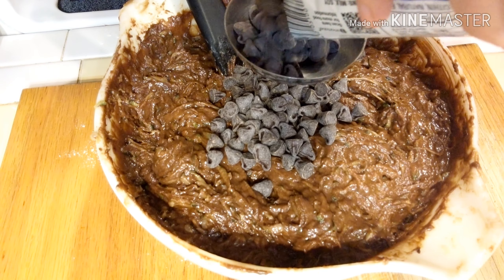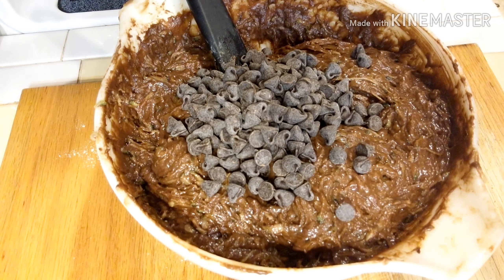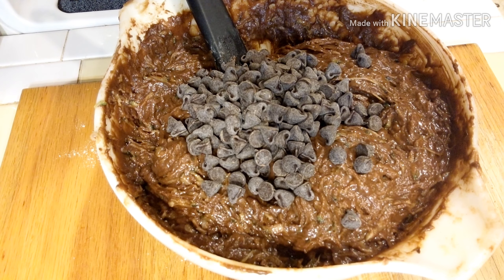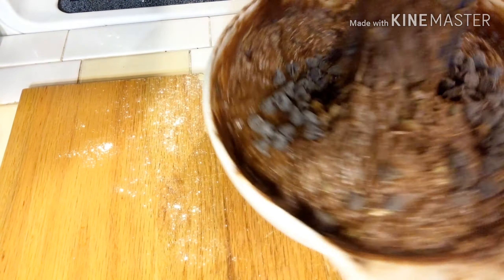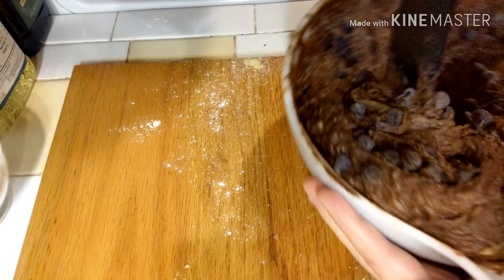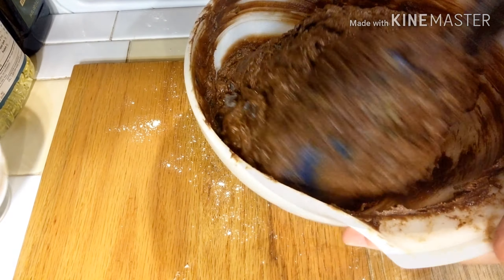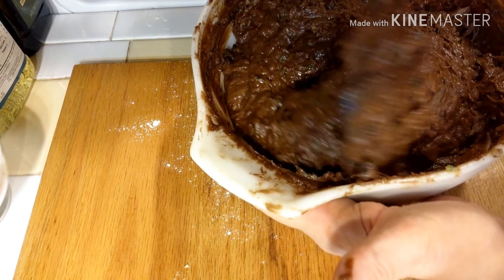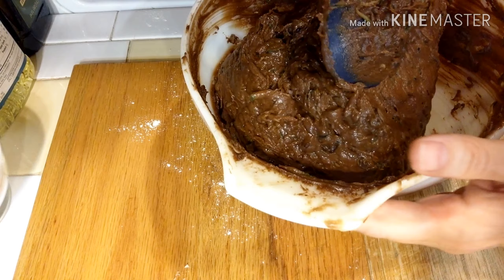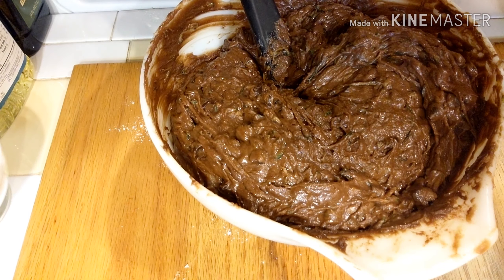Once the zucchini is fully incorporated, we're going to add two-thirds of a cup of semi-sweet chocolate chips. Stir those in, and then it will be ready to put into our prepared pan. For our pan, we're going to be using a 9 by 13 baking pan coated with non-stick spray.